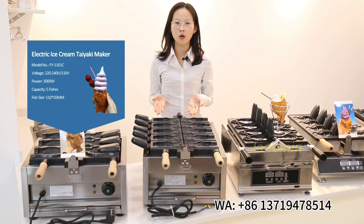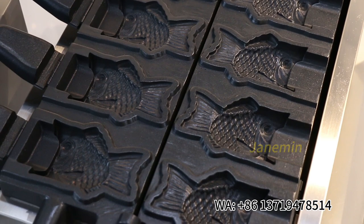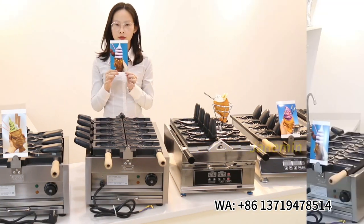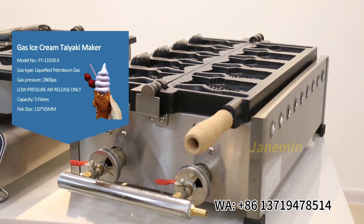The third model is also an ice cream taiyaki machine. You can see the small fish shape, and the size is different from the other models — you can cook five fish at one time. The fish shape looks like this photo. If you want to use the machine outside, the gas model is the best choice.